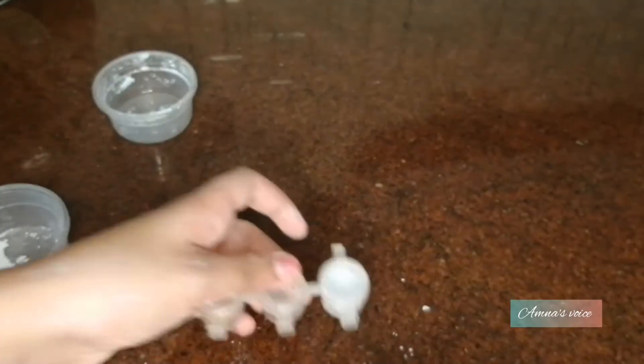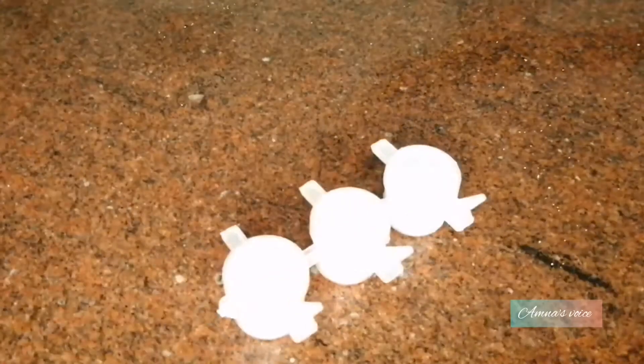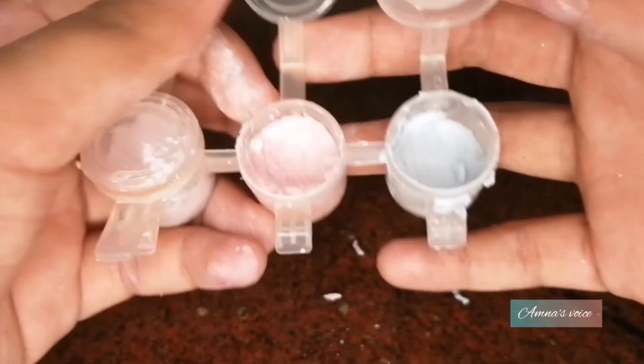Now take any container you want to use as your eyeshadow palette and put the mixture inside. I also made another color which is purple, and let's put those up to set.